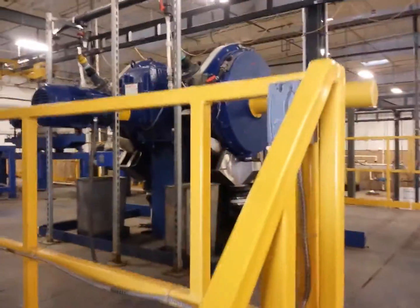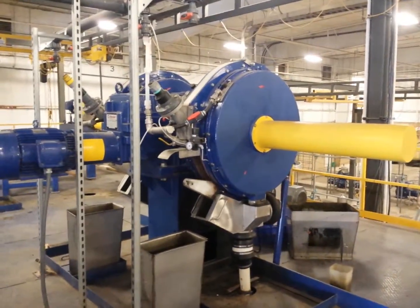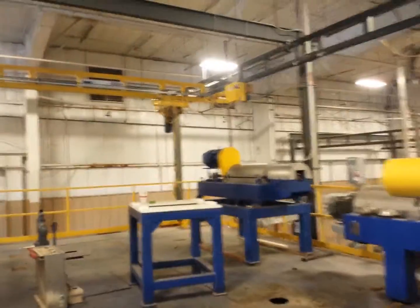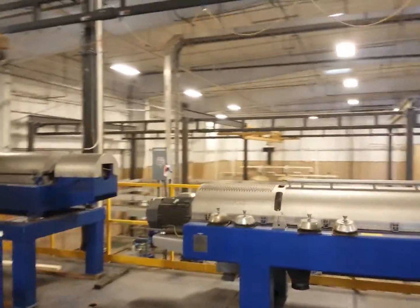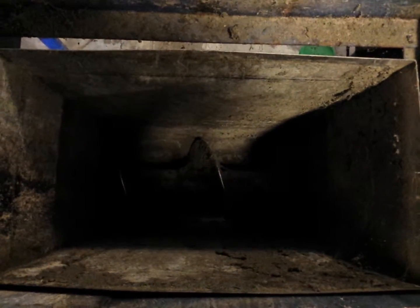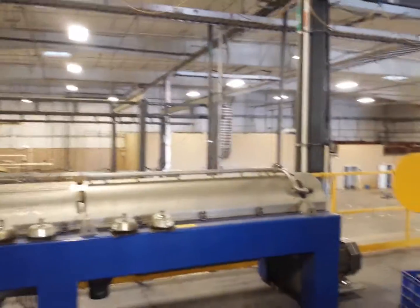Material is pumped up here to the top mezzanine, into this wet fournier press. Compressed material — dry material is pumped down into this auger.